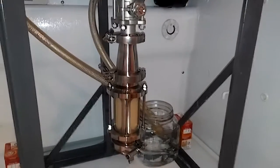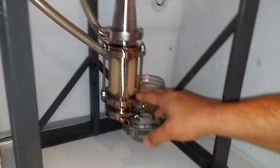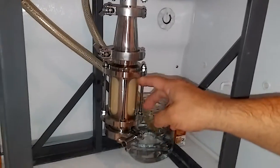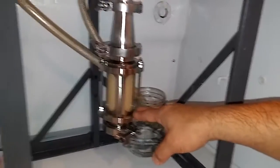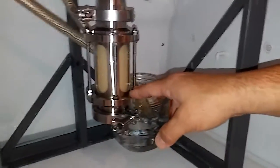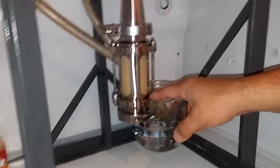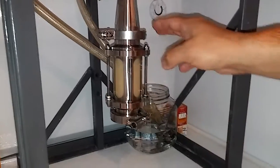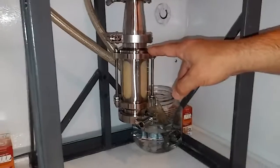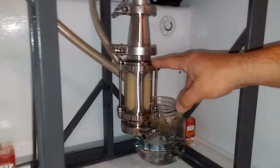I've already done one dump out of this which had just a very small amount of trub, so this harvest right here is technically my second harvest. I'm going to let this sit for a couple days until it looks like a nice thick yeast slurry — like a real thick milkshake consistency. Then we will take the harvester off, and in our next video we'll talk about transferring what we have in this yeast harvester to a sanitized mason jar and storing it in our refrigerator until our next batch.